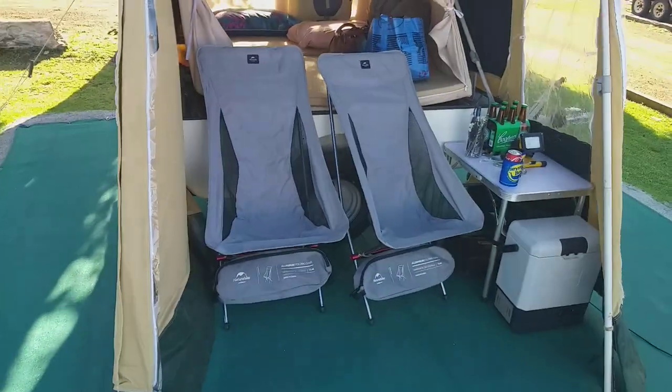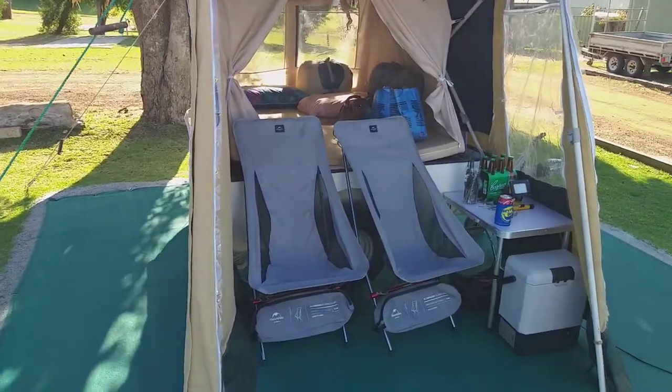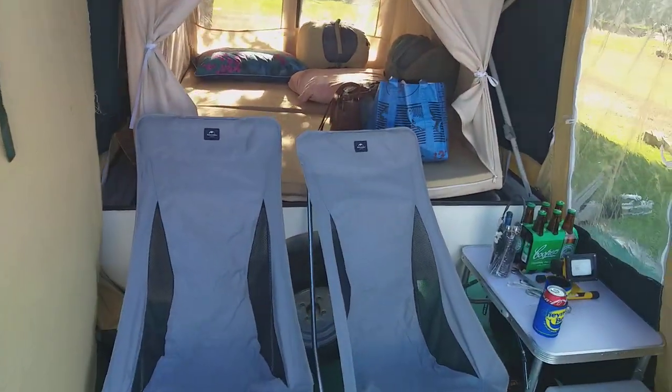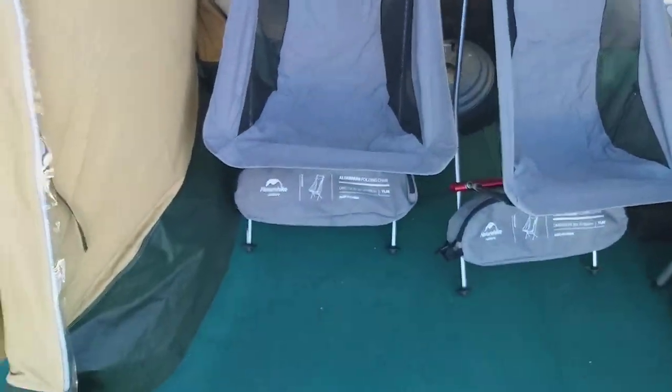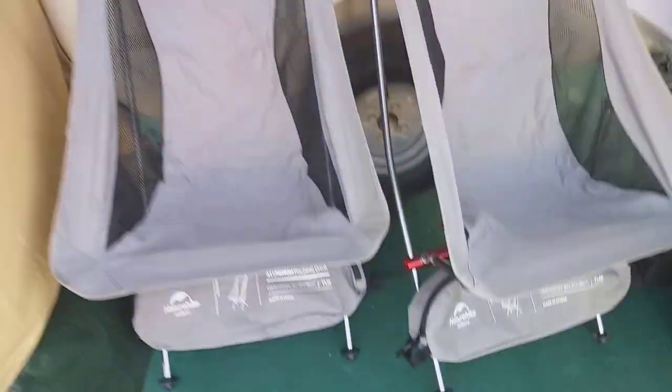I put a couple of pictures on to show what it looks like when it's closed up — I've got some photos of that. I've got a couple of nature hike chairs. These things are gorgeous, I love these, and they pack up into those little bags. They're quite comfortable.